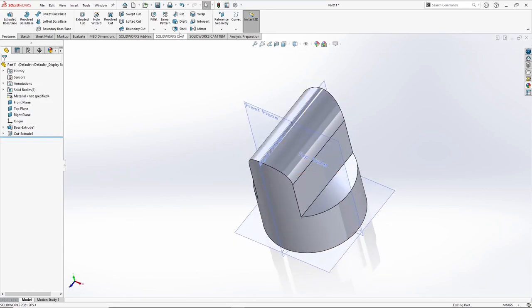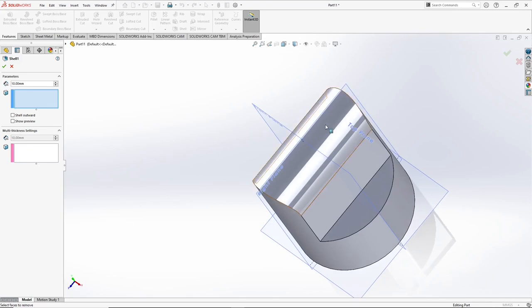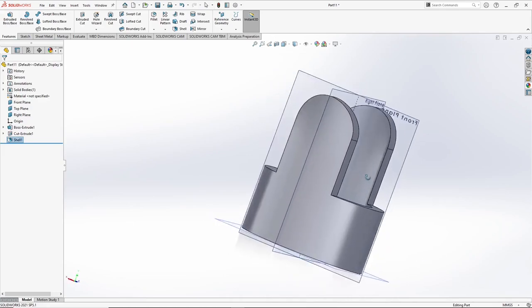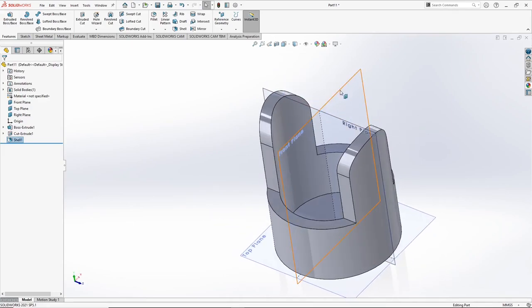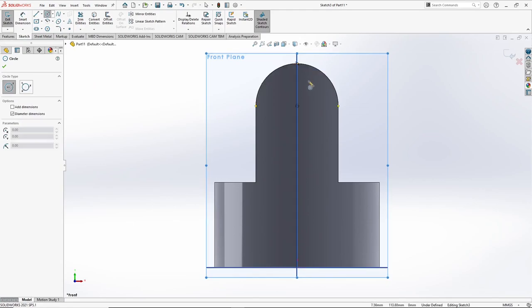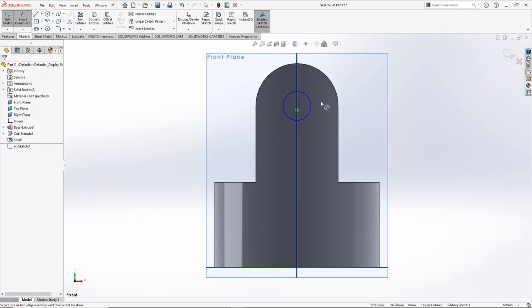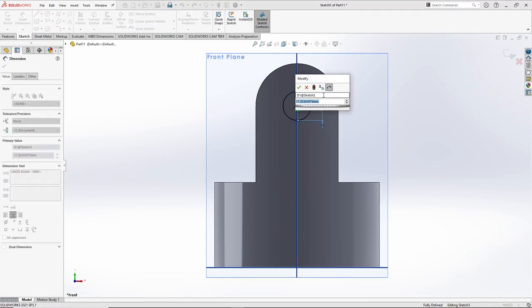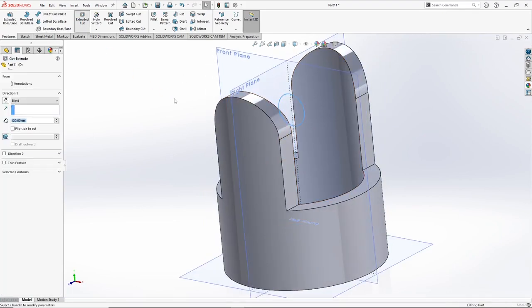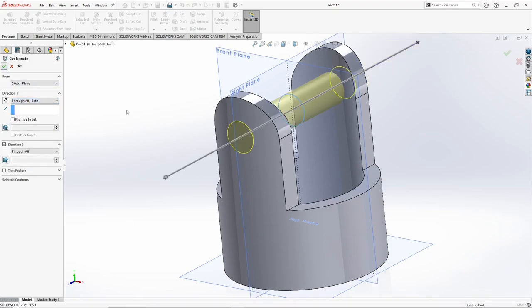Now we have to use the shell command. Click on shell, asking to select the surfaces. Give it a value of 10 mm. In the next step, select the plane, go to sketch, select circle, snap the center, right click, dimension — value shall be 20 mm. Press OK. Now we can use it to do the extrude cut. Select through all, both sides. OK.